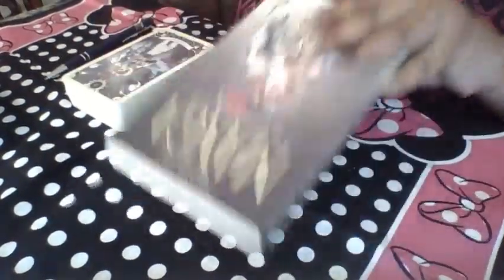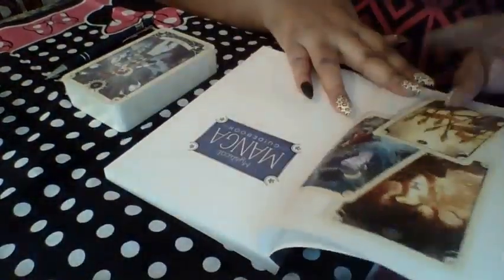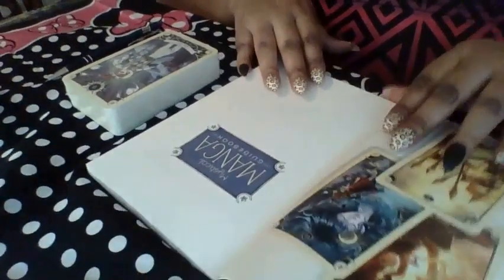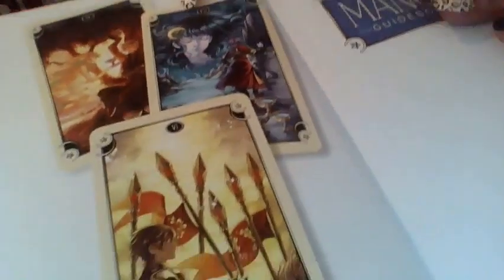This is the Mystical Manga guidebook. The book is thick — oh, it's in color! Look at these pictures, they're so pretty. I had to get it.